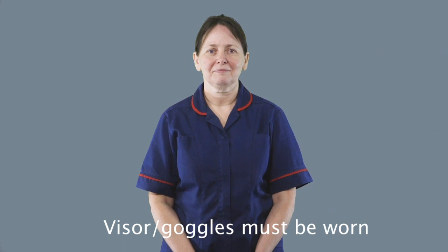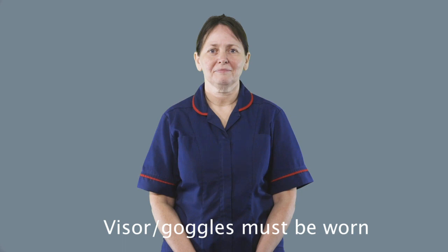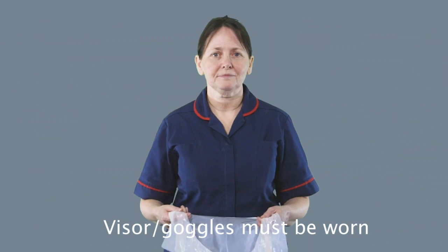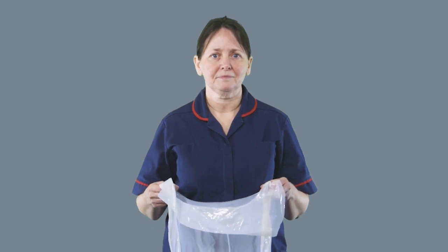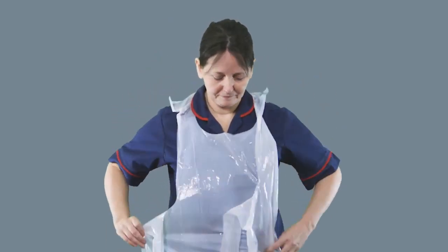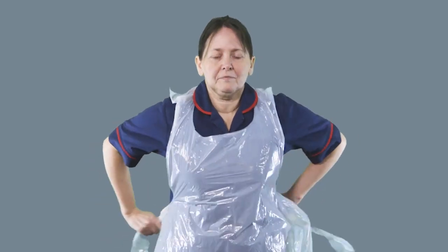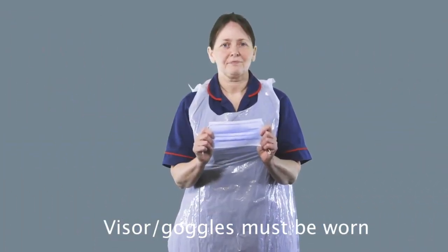Now you're going to put on or don your protective equipment. The first stage is to put on your apron. You want to ensure at all times you're not touching the front of the apron, so try handling it only at the extreme areas or from the inside. Put the apron over your head and then tie the straps behind your back, coming from the inside and tying that round.